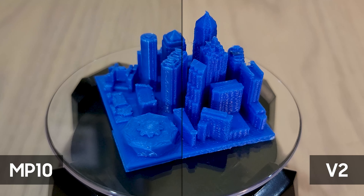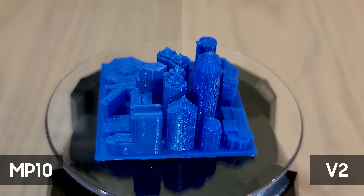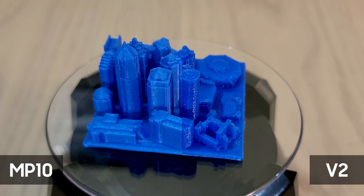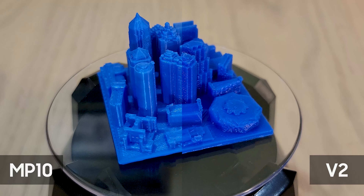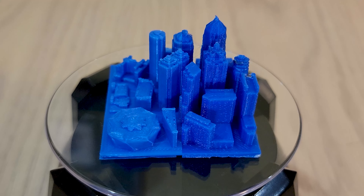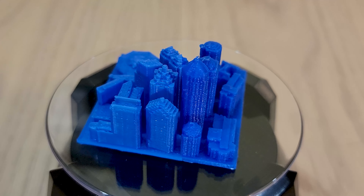Let's take a look at the other model. This miniaturized cityscape of downtown Atlanta is tricky to print due to the constant transitioning from building to building, which typically leads to a horrific amount of stringing between each building. But as we can see the MP10 model turned out great compared to the V2. Just like the Benchy, all the surfaces are much smoother and it printed much faster because of the improved speed of the MP10.